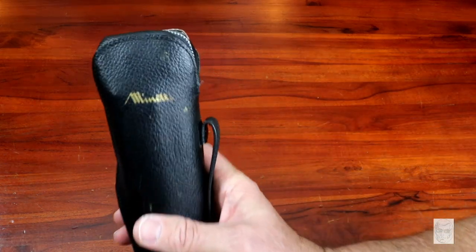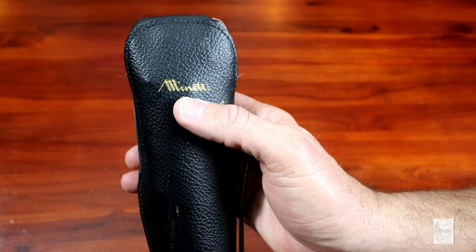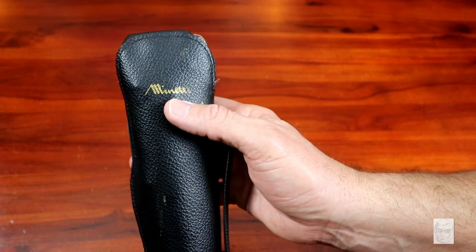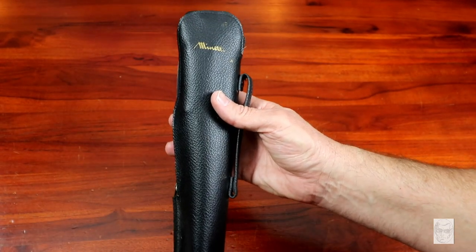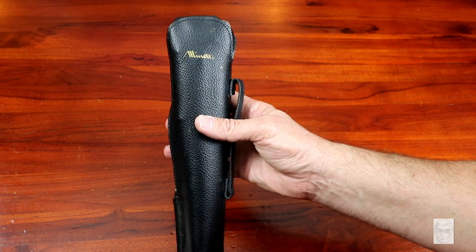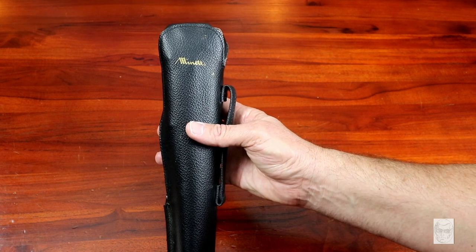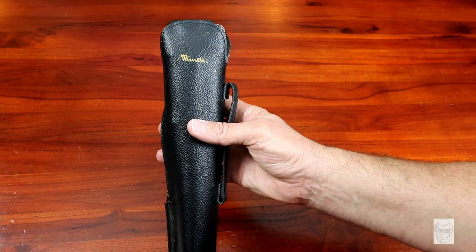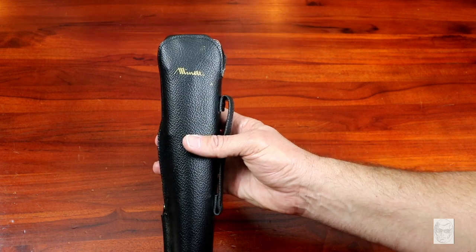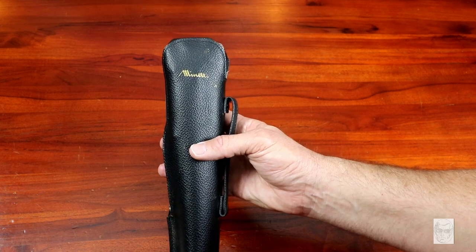So what we have here - I think it's pronounced 'Minette.' If I can get a close-up of that, hopefully you can read it: M-I-N-E-T-T-E, Minette. It's not French, it's actually Japanese. This is from what I can tell - it's really hard to find information on this company - but this is a Japanese camera company. They did some components like microfiche readers, and little jeweler's loupe type things, and other optics.